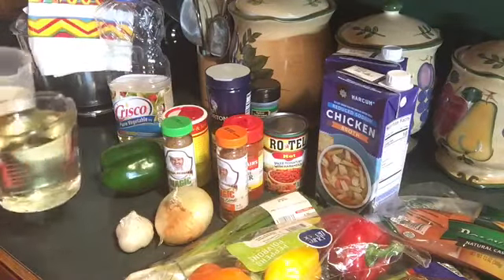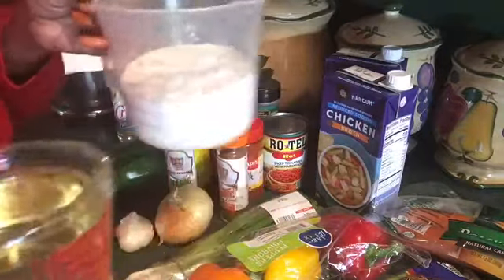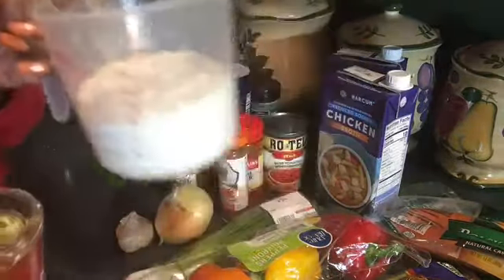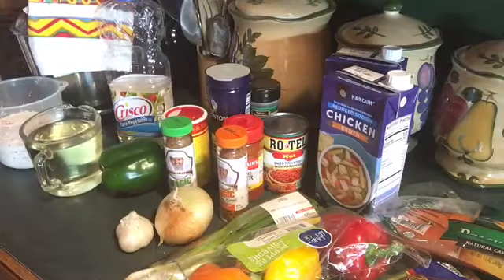You're gonna need two cups of oil — I'm using Crisco oil — and two cups of flour to make the roux. The roux consists of oil and flour, or butter and flour, but I'm gonna make it with oil and flour tonight. I like to make the roux with butter and flour when I'm making something like macaroni and cheese.